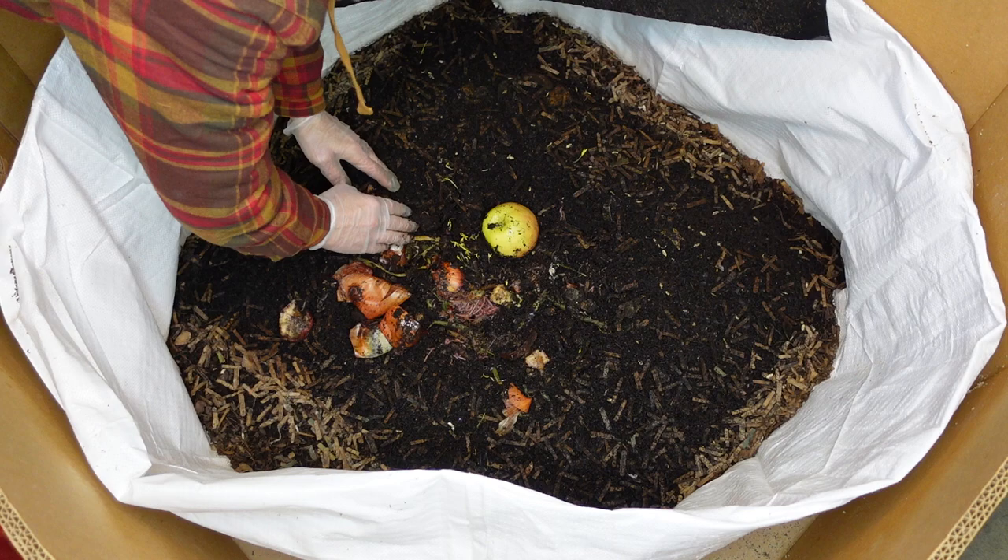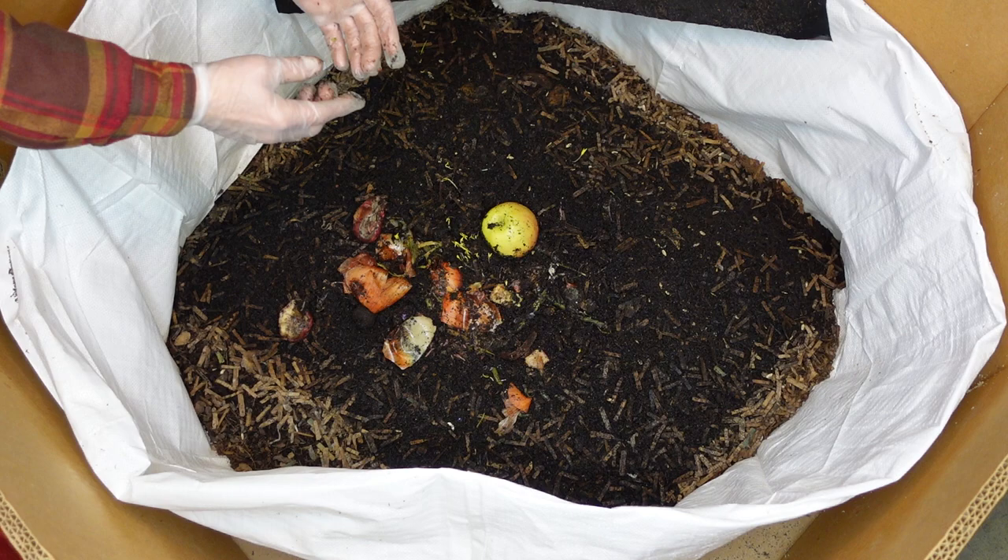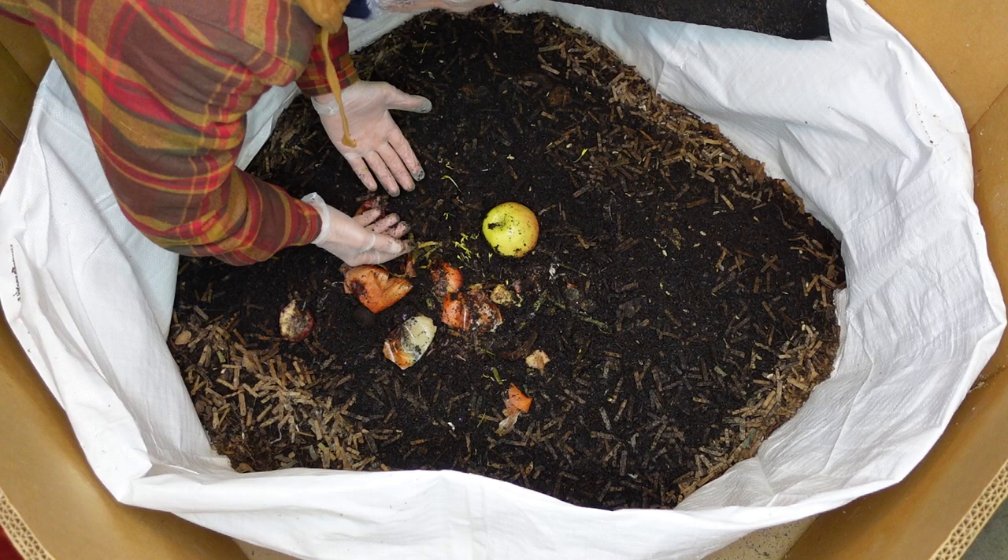I'll show you how I feed them too, so this will be kind of an up-close look at what I do. I don't like anything folded so it will catch water - I'm scared of drowning worms. I'm pretty sure they crawl out of it in time.